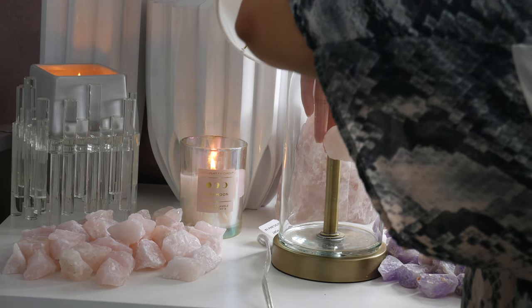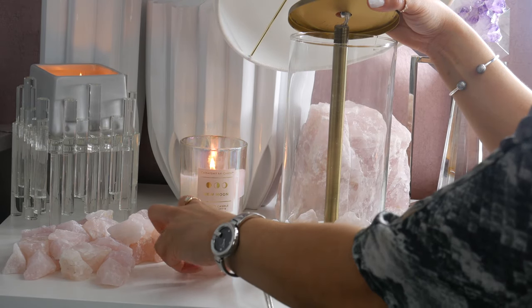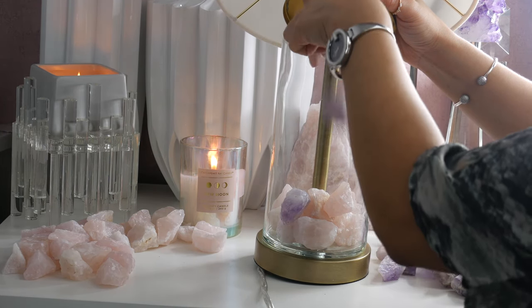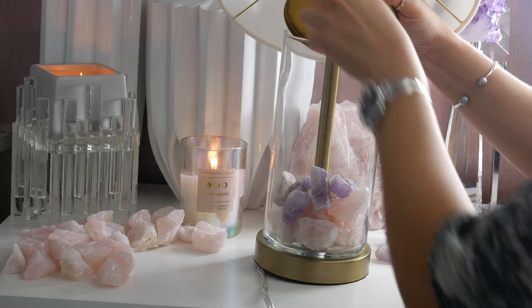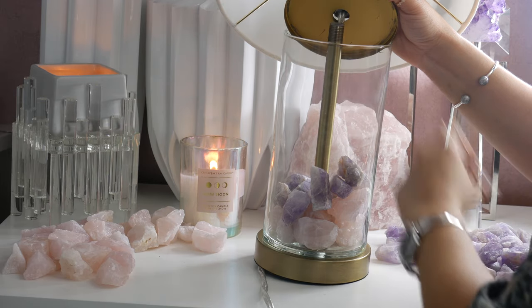Rose quartz is a member of the quartz family. The most common sources for rose quartz are in Brazil, India, Madagascar, and South Africa. Mine are from Brazil. Rose quartz is thought of as a stone of unconditional love — it allows love to enter in your life.